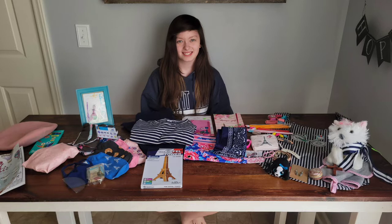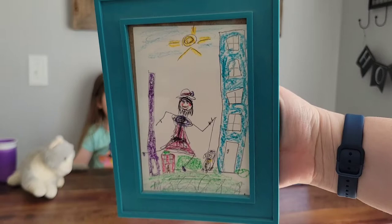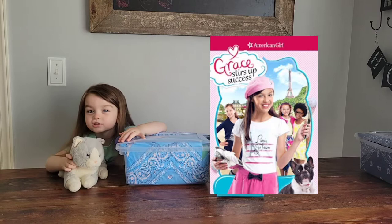These two shoeboxes are in honor of my daughters. The theme for these two shoeboxes is Parisian or Paris. You can see the little picture in the corner — my oldest daughter actually drew that when she was much younger and it always reminded me of Paris. I can remember when she was younger watching that little American Girl movie that is also set in Paris, and we just thought this would be a fun theme to share.